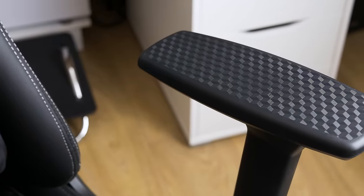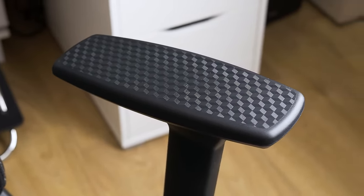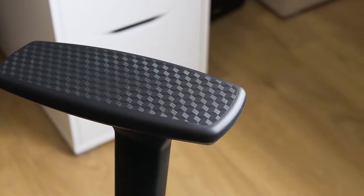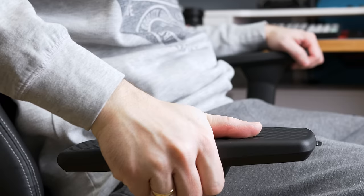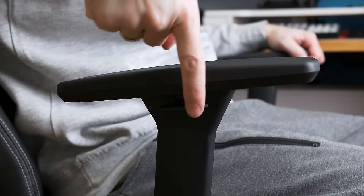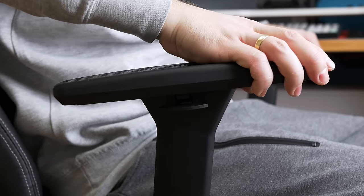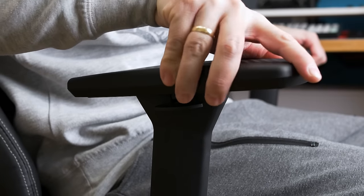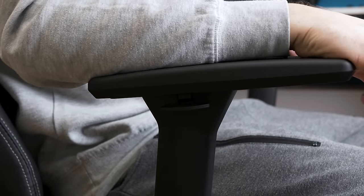Moving to the armrests — these have a cool carbon squared pattern and are actually the first thing that will catch your eye on this chair, apart from the cool stitching. They are movable in all directions. There's a lever on the side: press it and it allows for smooth up and down movement. It also has front and back movement with a gear mechanism, meaning a bit of force is required to move them.